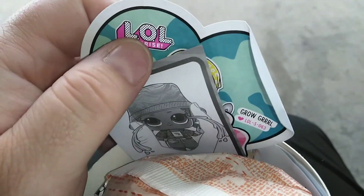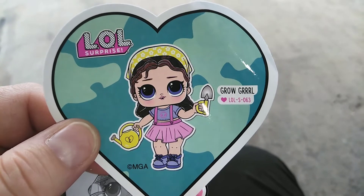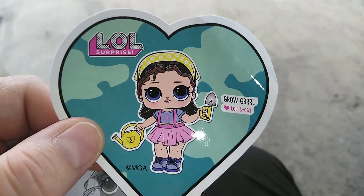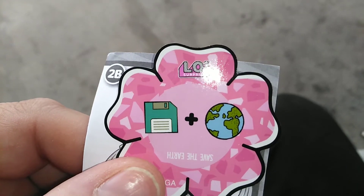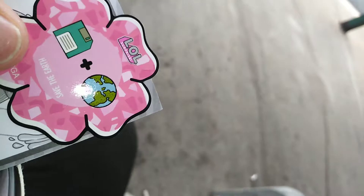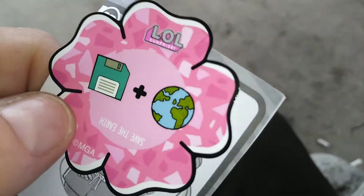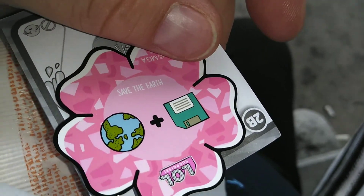First up, it looks like we have a sticker here and the sticker says that we have Grow Girl. I love the art — it's on like an earthy type thing. Here is the little hint that we should open up first: a disc plus a world. Save the earth.